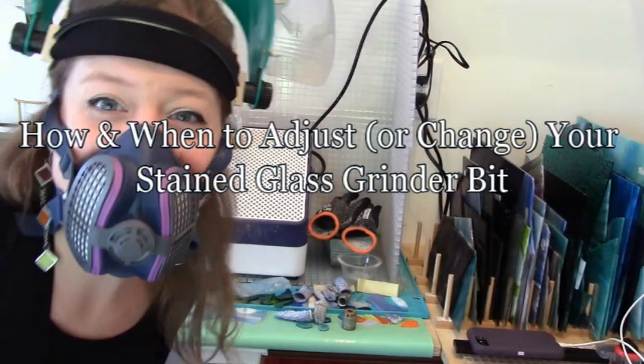Hi, I'm Shani. I'm going to teach you how and when to change your stained glass grinder bit. Let's go.